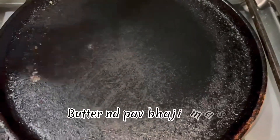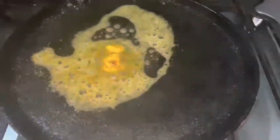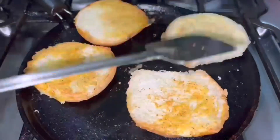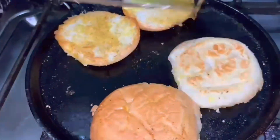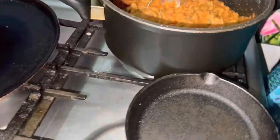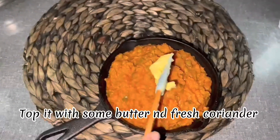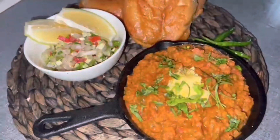For that you'll need butter and some pav bhaji masala. Toast the pav and mix it up. Alhamdulillah, our food is ready. You can top it with some butter and fresh coriander, and serve it with salad and lemon.